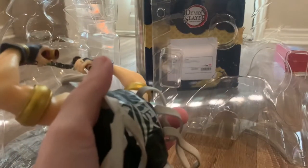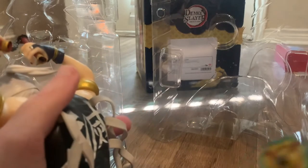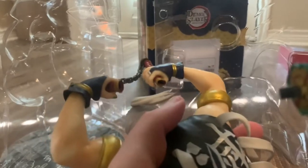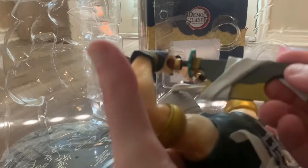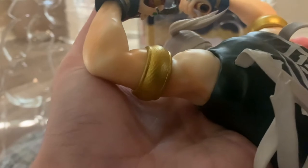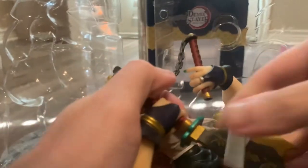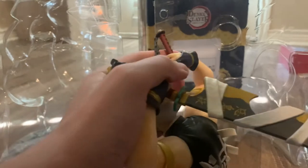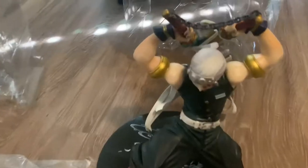I'm guessing these clip on — they have a little slot. It just slots in a certain way — there we go, it just slides in. So I managed to get the swords in and the base sorted.